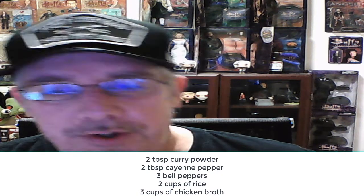Then afterwards for the rice: two cups of basmati rice — that's the best rice in my opinion — and three cups of chicken broth. That's what you need; I hope you enjoy it.